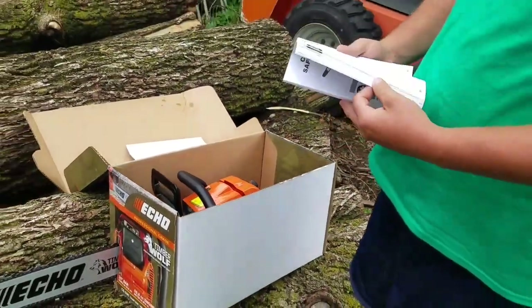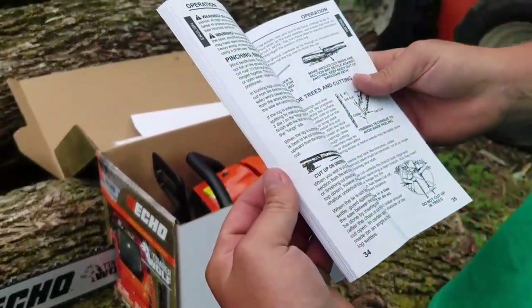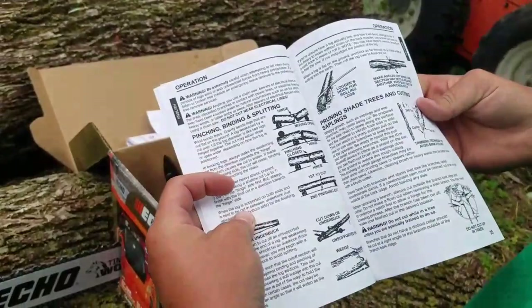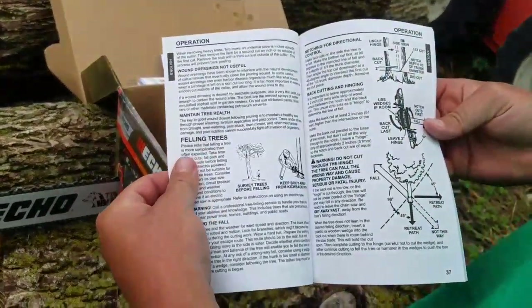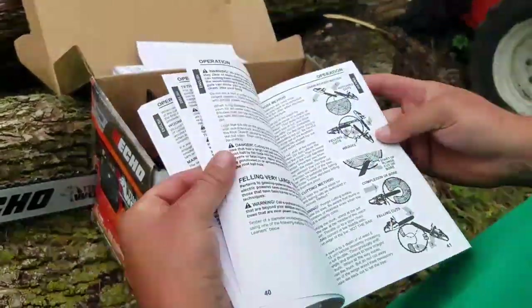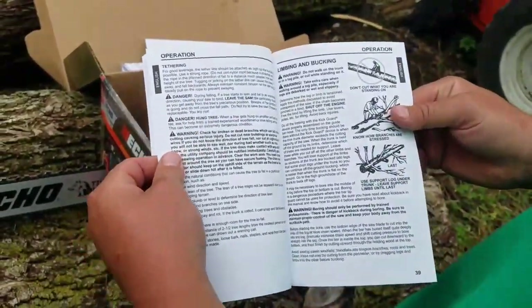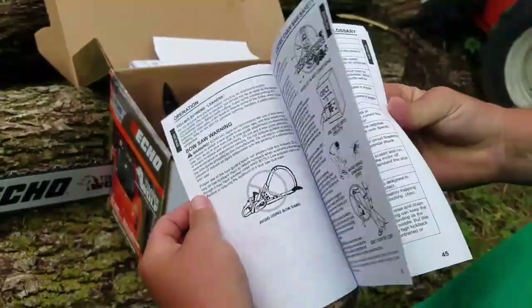What I found interesting too in this manual — they actually have it going into detail about how you go about cutting trees down and different pressure points. I just thought it was neat if you're a novice going into this; it kind of helps show you what needs to be done when you're doing certain things. I don't think I've ever seen that before with a chainsaw, but it's kind of neat.